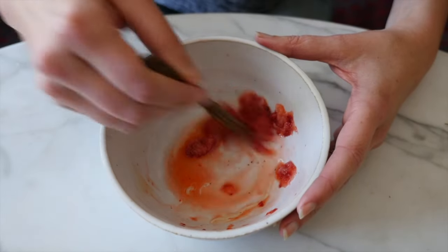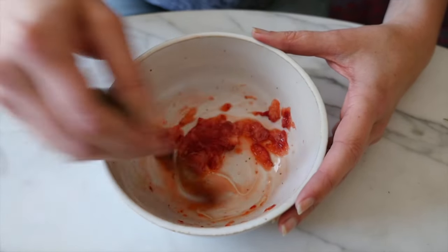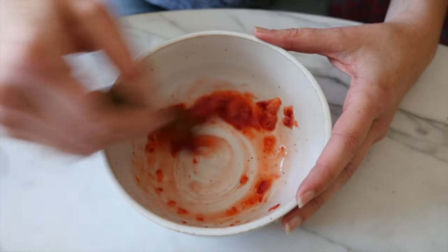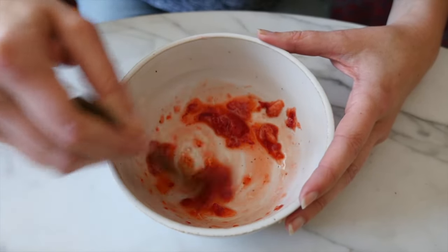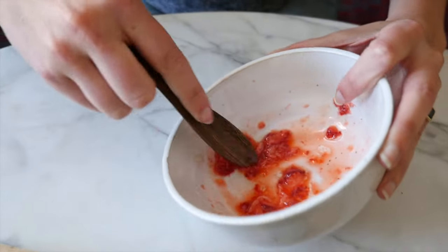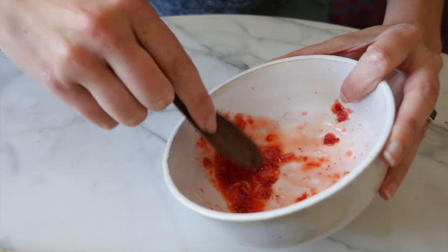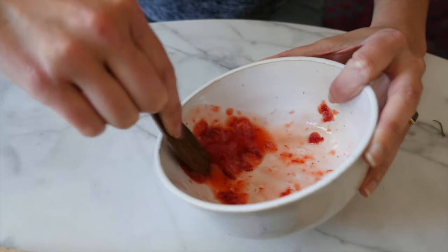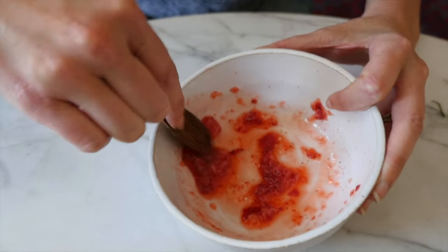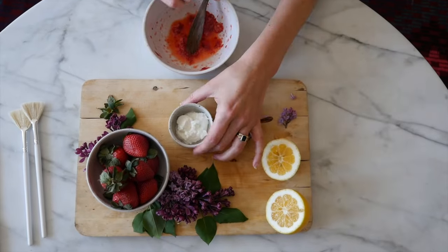Now we're going to mix the honey, the lemon, and the strawberry until the honey is almost all the way dissolved. If you notice some of your strawberry pieces are still kind of big, you can try and mash those up.